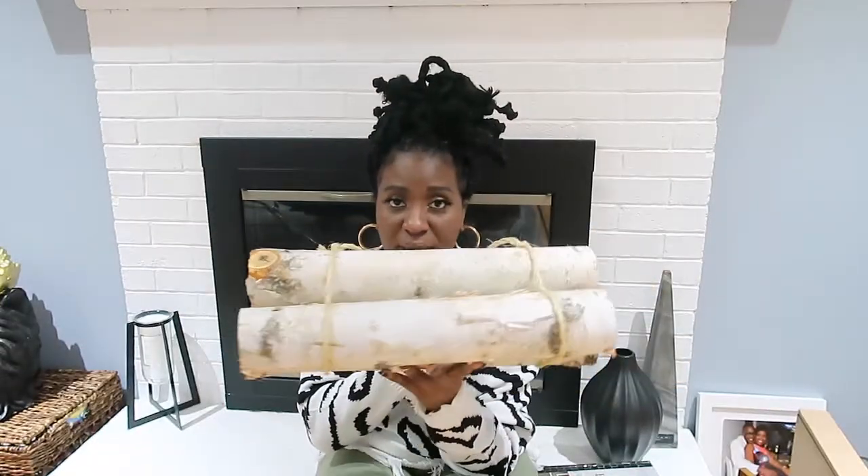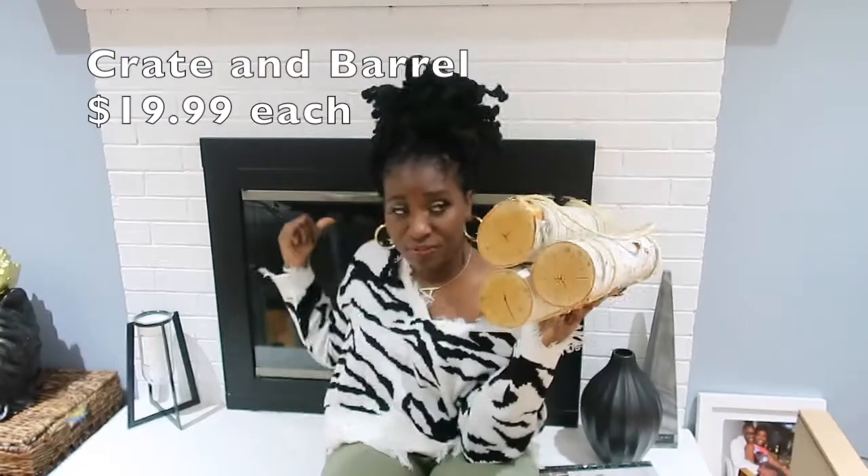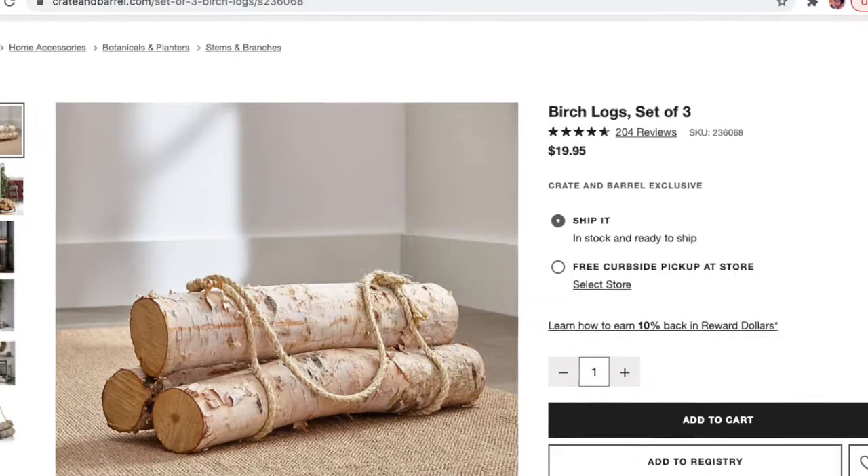I also picked up these faux logs from Crate and Barrel — really cute. I picked up two sets; one set is in the fireplace and these are sitting outside to give that warm cozy look. We haven't actually used the fireplace in two years but I wanted it to feel homey. These were only $20, so go check out your local Crate and Barrel or online.